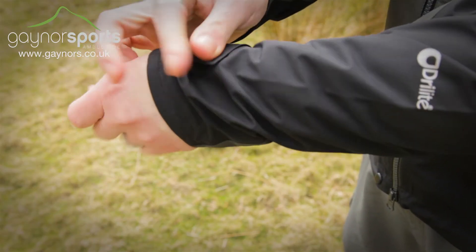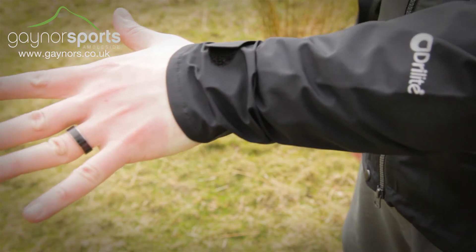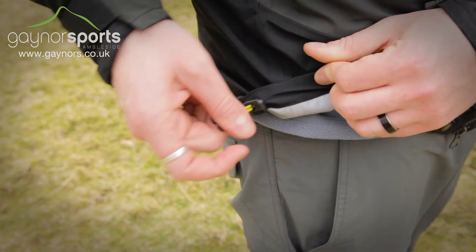The adjustable cuffs and single cord around the hem keep weather locked out, whilst the underarm pit zips allow for greater ventilation when you're working hard.